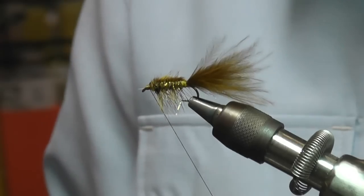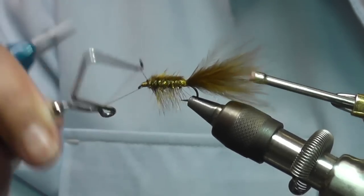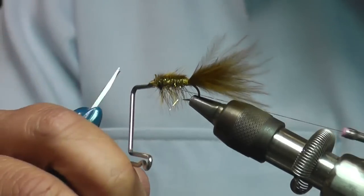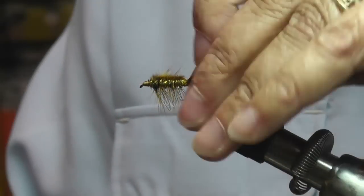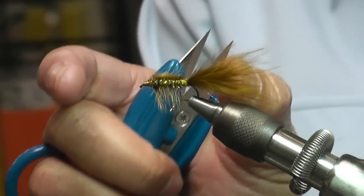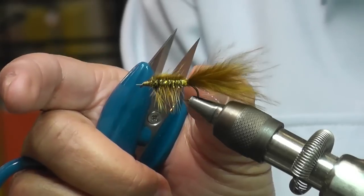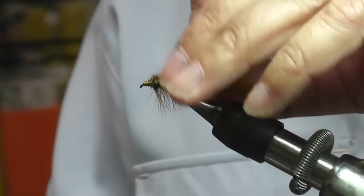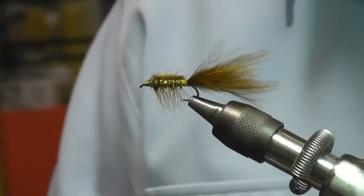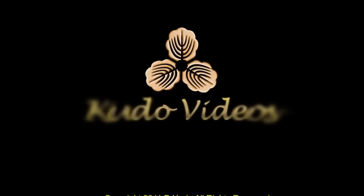It's a very simple fly — it doesn't look like much, it's very unassuming, but this fly works. And it's an easy tie with very common materials. Now you can make them in all different colors. This is a size 10 — you could make it in a size 8 or 6, depending on what you're going for — but this size 10 is what's worked for me quite a bit. Here is the size 10 next to a size 12.